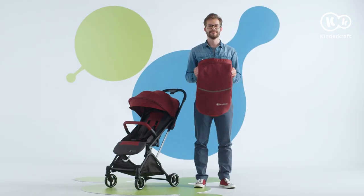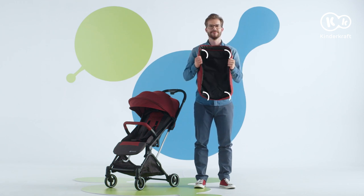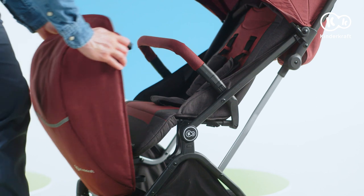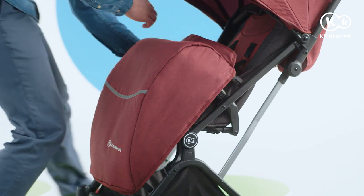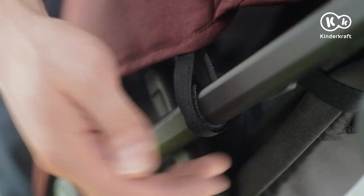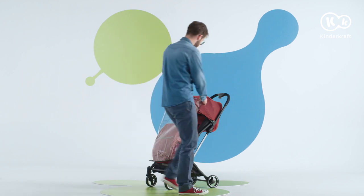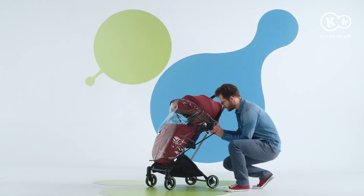Indy also has additional accessories. First, a leg cover. As you can see, the stroller has four velcro fasteners underneath. Fasten them on the tubes of the seat frame and it's done. The kit also includes a half rain cover. We put it on the stroller, paying attention not to leave any gaps through which rain could get in.